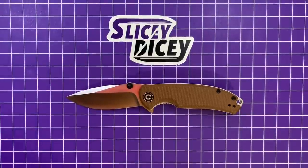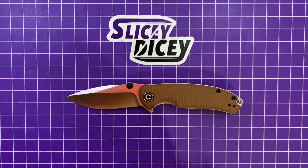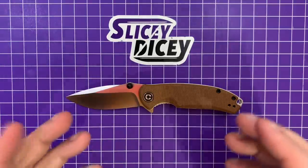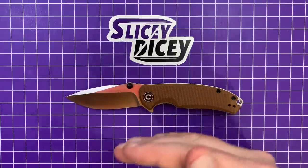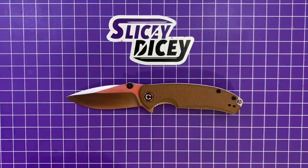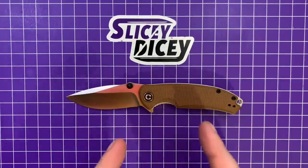Hello Slicedicers, this is Brian with another knife review for you. Today we have the Civivi Pintail. This is one that I'm quite impressed with. Civivi sent me a bunch of stuff — I got like seven or eight knives from them. There's an unboxing video of Civivi's wheeze and suncuts. I'm a little late on this one, but then I actually handled it and used it, and yeah, I want to get a review out. This thing is awesome.